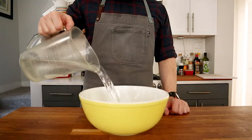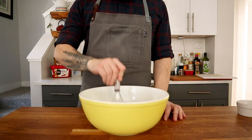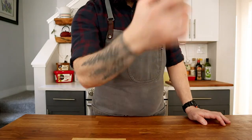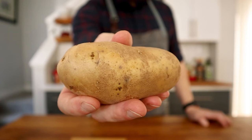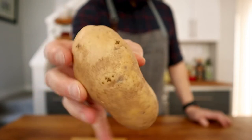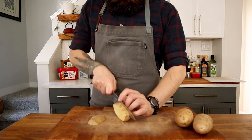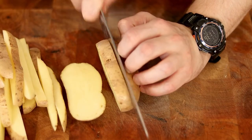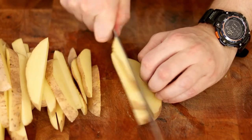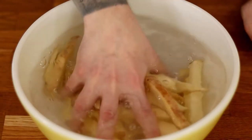In a large bowl add cold water and a good amount of kosher salt — this is going to be a brine for the fries, which will help them stay golden brown and super crispy. I'm using good old fashioned russets because no other variety reigns supreme over fries like russets. For poutine you generally want something a bit thicker, otherwise the fries will get too soggy too fast from all the gravy. Add the fries to the brine and let them sit for at least 20 minutes.